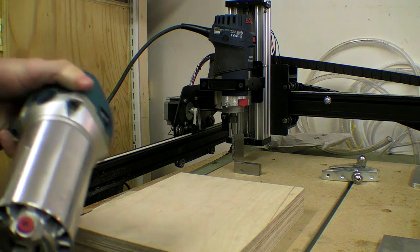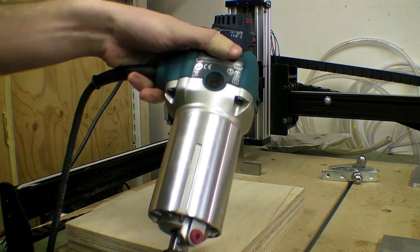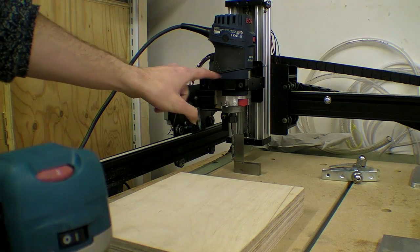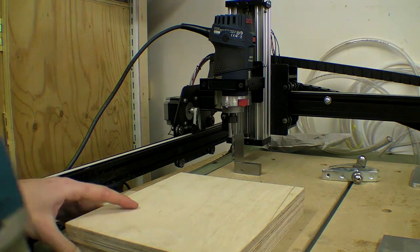In this video I'm going to make an adapter ring to fit this Makita router with a variable speed onto the spindle mount on my CNC machine.